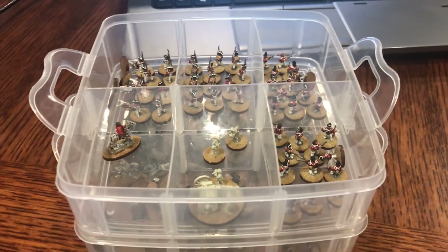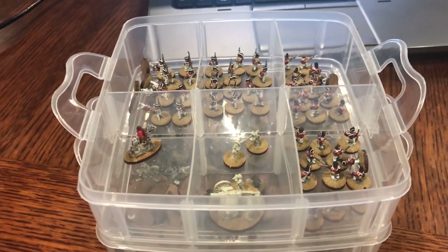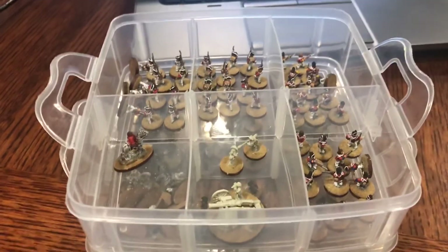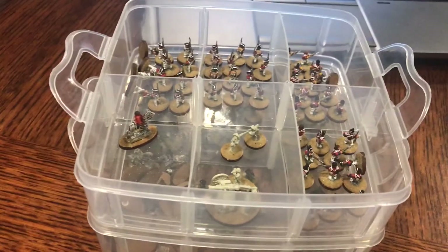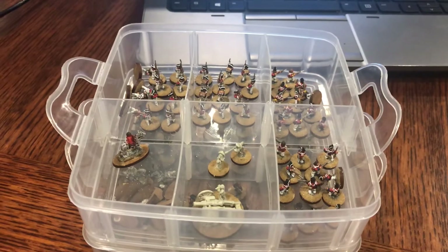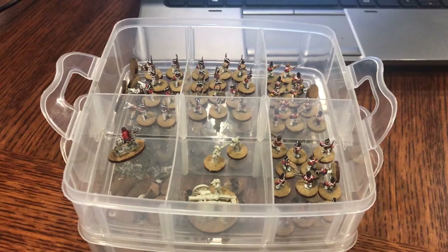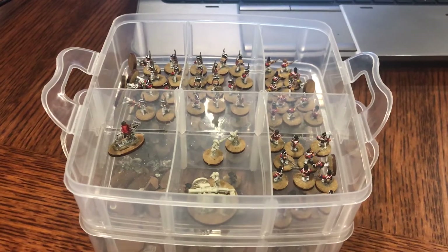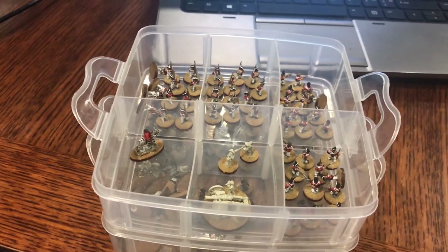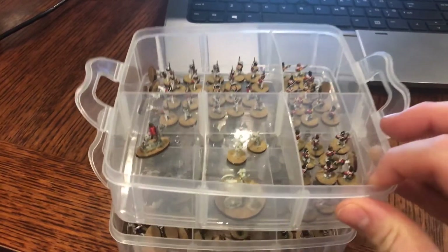Hello everybody, it is day 9 of July, which makes it day 9 of the July Painting Challenge 2020. I was a little at a loss for what to do next. I finished the Carnavale Minis and I kind of had a little moment of, I don't want to paint anything anymore. Thankfully, it only lasted a day and that's gone now.